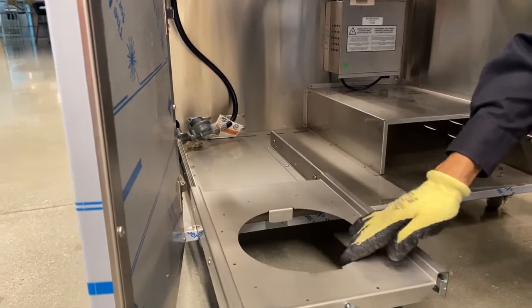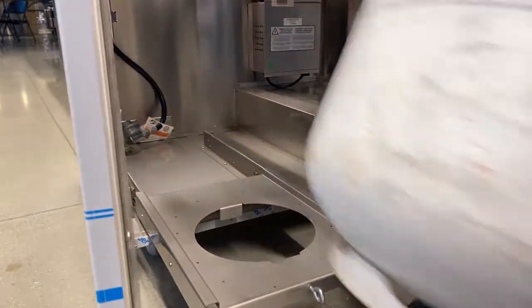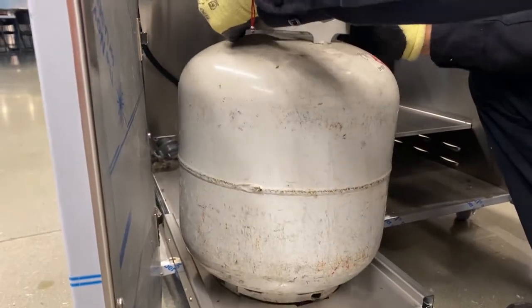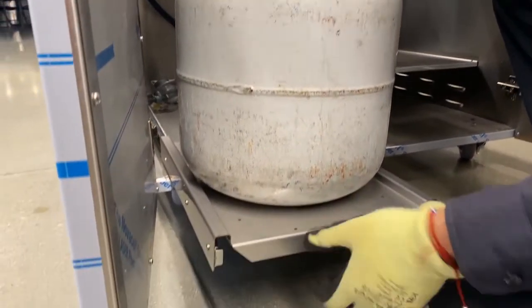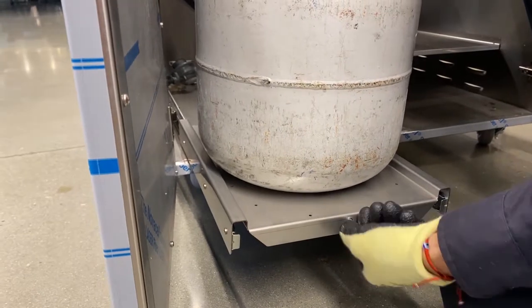Slide out the tank tray and install the propane tank provided by the customer. Be sure to tighten the tank retention bolt to make sure it's secure and slide back into the cart.